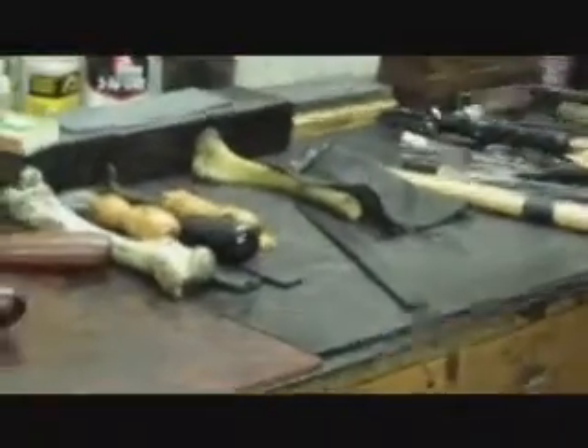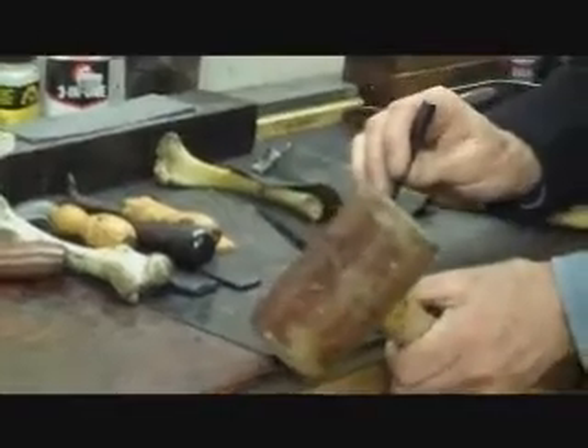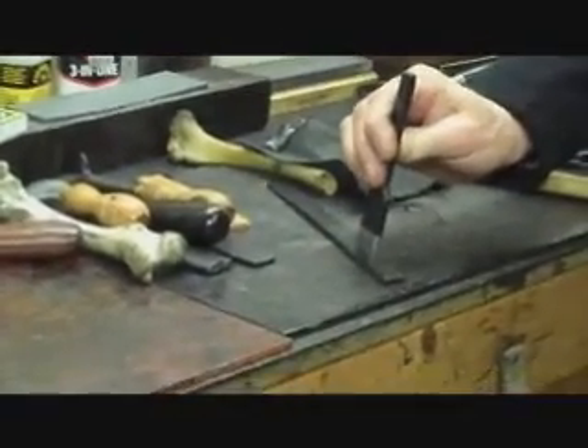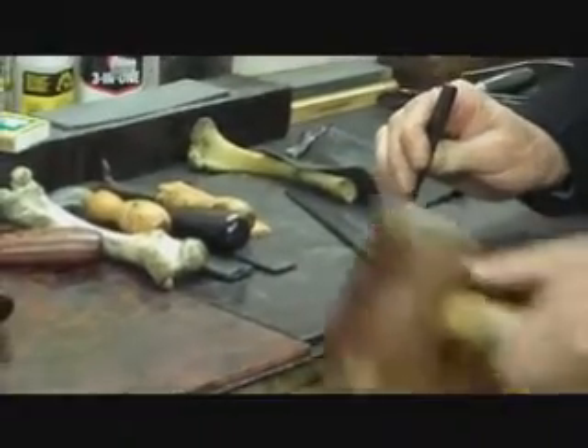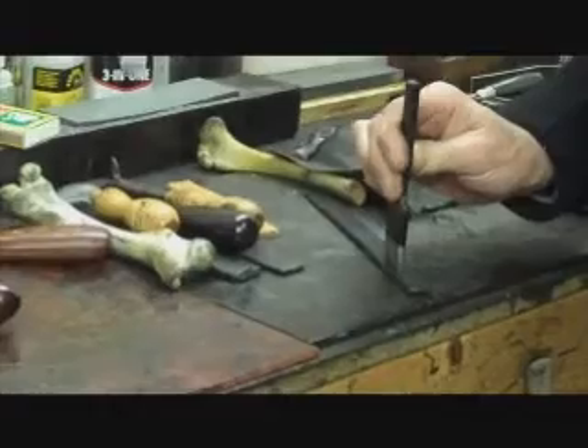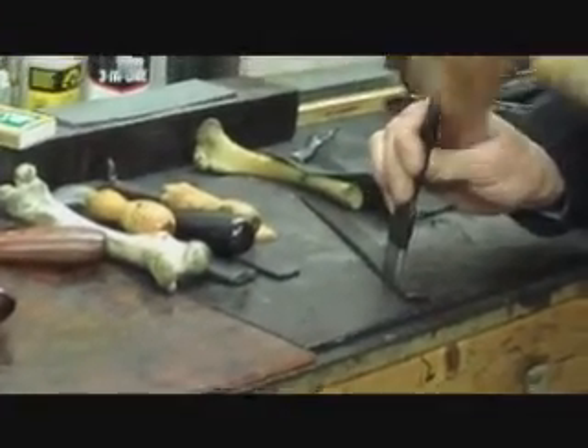We've got our crease line, we can use that as a sort of guide. So we get the pricking iron — we know this is left handed — get the pricking iron, put it in just inside that line, hold it upright without banging your chin. Then look at it.